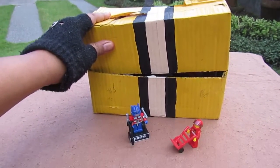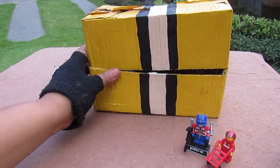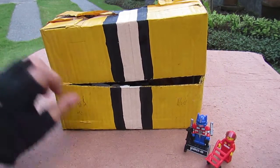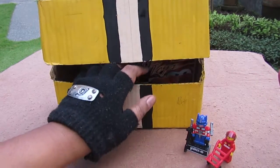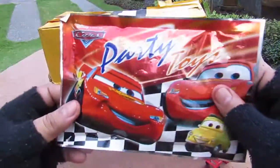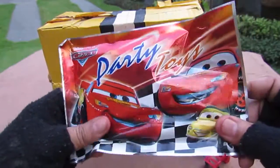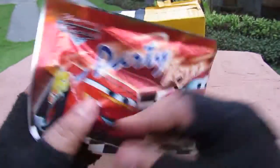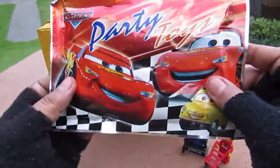He's waiting to go out. As you can see, the box is back again. We're going to open each blind bag from least expensive to most expensive. First we have a Disney Cars blind bag — both sides of the bag show the same art.